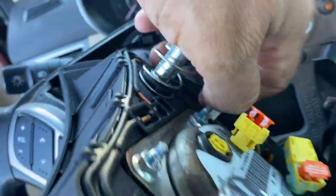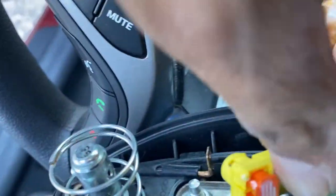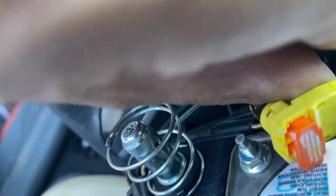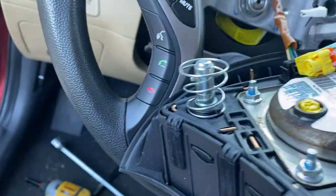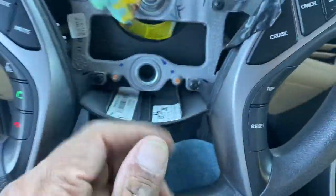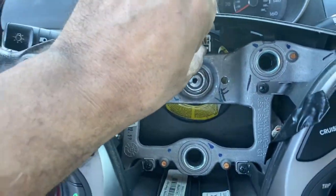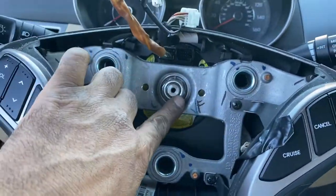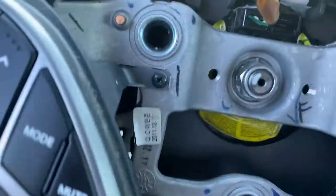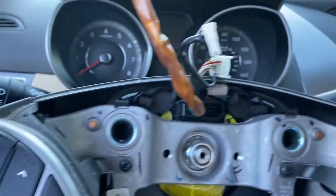Take the ground off for the horn - it's gonna be all the connectors right here. Take it off. Now take this one off - set the airbag aside somewhere safe. Then take this connector off and this one right here. Make sure you have the steering wheel straight and note the snap orientation so you don't have alignment issues when you reinstall.